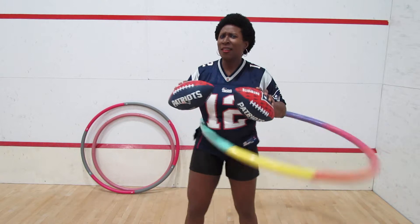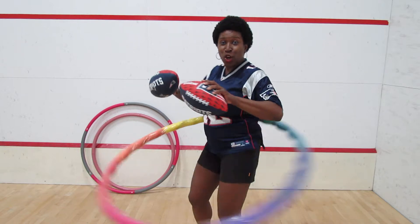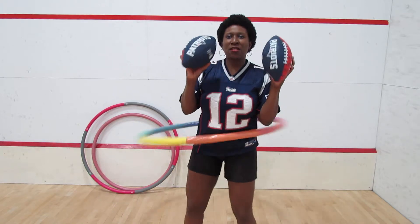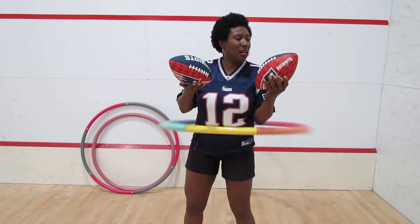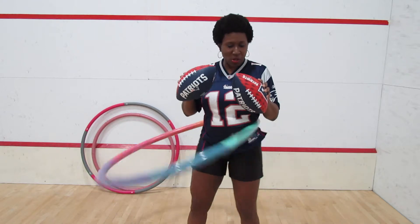And Hoda and Kathie, invite me down. We'll get you girls on the hoop and teach you how to hoopla. Go New England. I'm going to continue hooping for a bit. That was my cheer, trying to win Super Bowl tickets to Super Bowl 52.